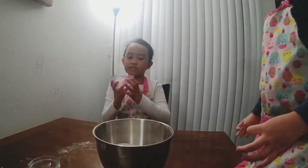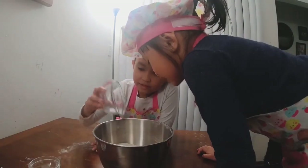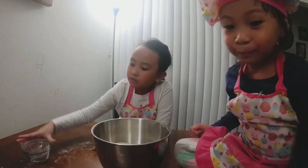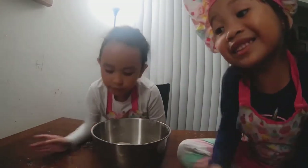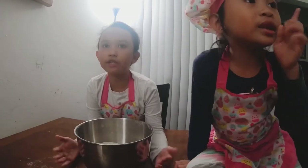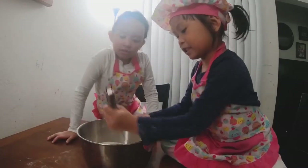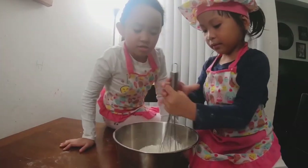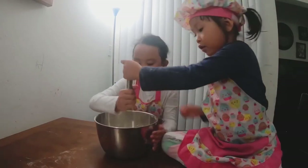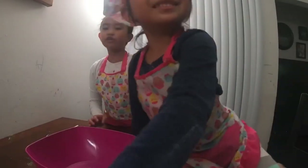Next we're going to be adding in the salt. Okay, what's next? The next thing we're going to do is mix it up. Can I mix it up? Let's both do it or if I get tired. You put the dry powders away for now.